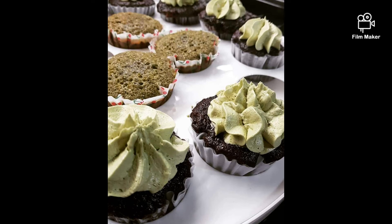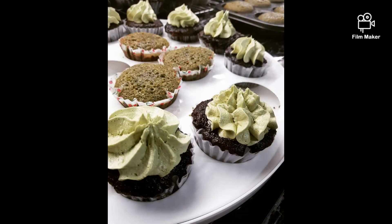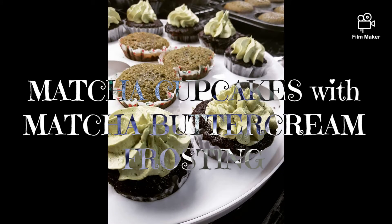Hi, it's been a long time, but I'm back with another edition of Kitchen Wanderings. Today, we're going to be making, because you asked for it, matcha cupcakes with a matcha buttercream frosting.